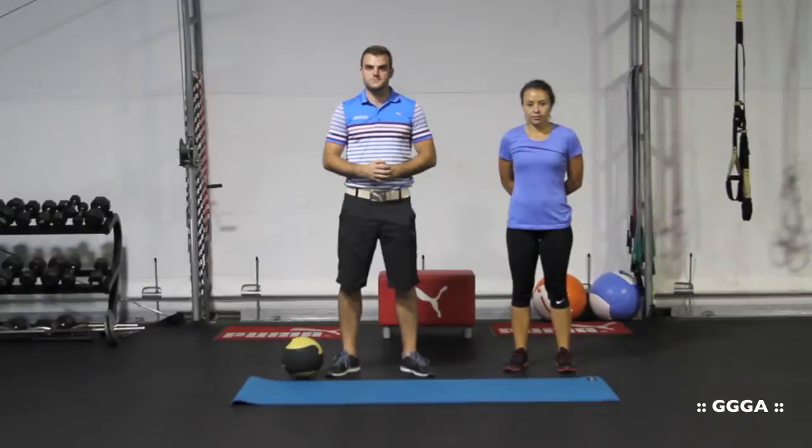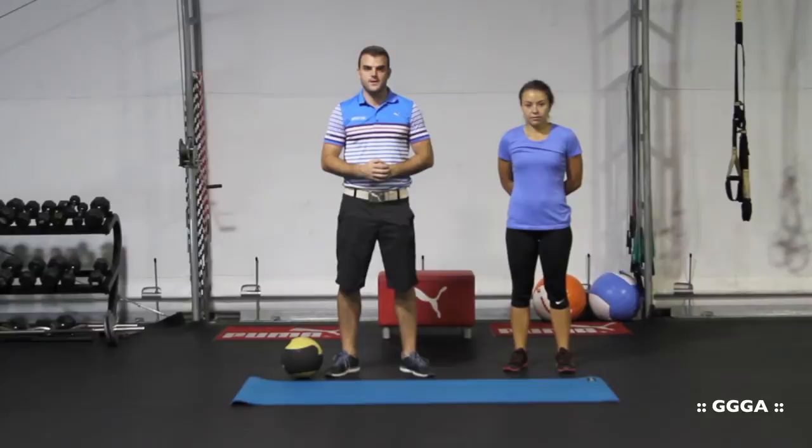Hi, my name is Gavin Metz and I'm a fitness coach here at Gary Gilchrist Golf Academy. Today I have Alex with me and we're going to demonstrate a couple of exercises that you can do to help make sure that your hips fire in the proper manner.